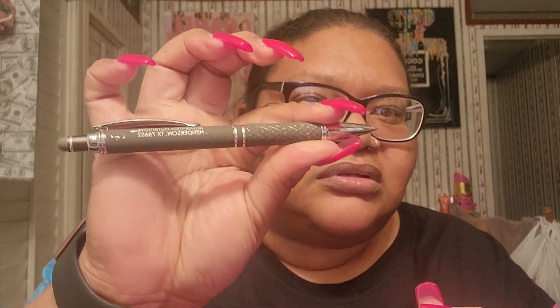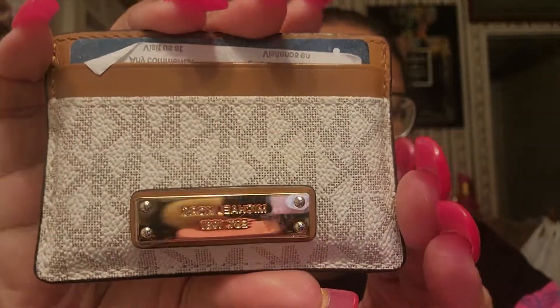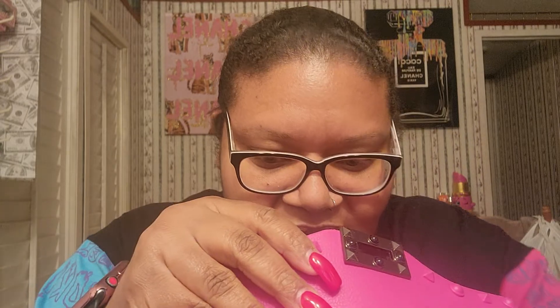I have a pen from Relighting Nutrition. I thought the pen was open, but I'm not there. I have my Michael Kors card holder. I have cards in here too — it has like two compartments in here. I have a quarter. Now I'm in the back for it.